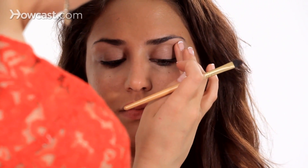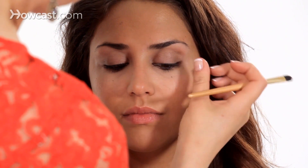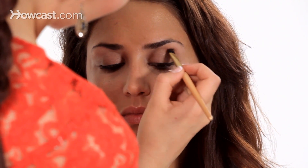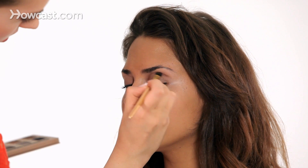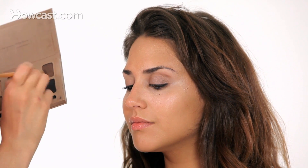Right where the bottom of the bone is, that's where the crease starts, because a lot of times people don't have a very prominent crease. So this is how you'll know where it is on your eye.